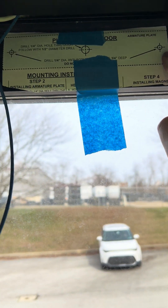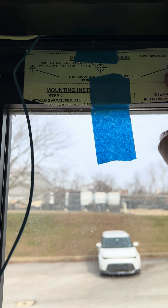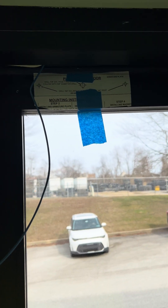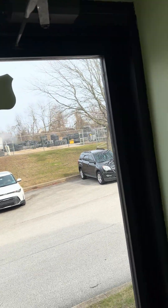These two holes here only go three-quarters of an inch deep — they do not go through the whole door. This one is going to go through the door all the way to put the bolt in. So I'm going to hand this over and we're going to get started drilling.